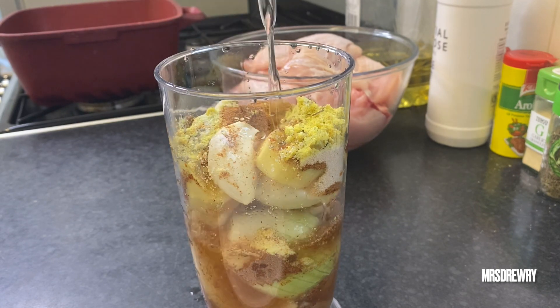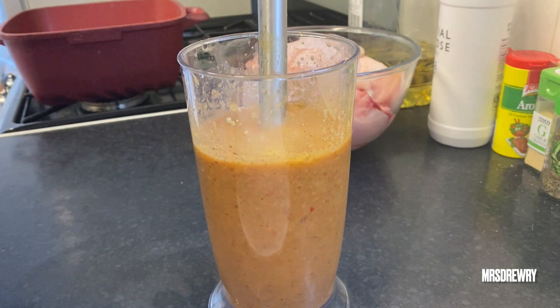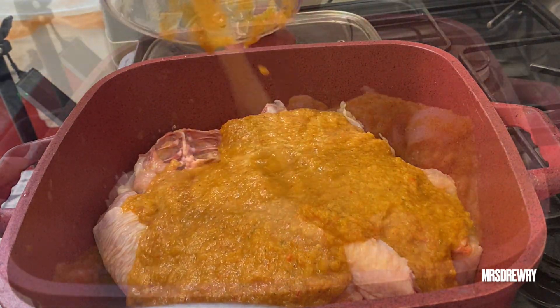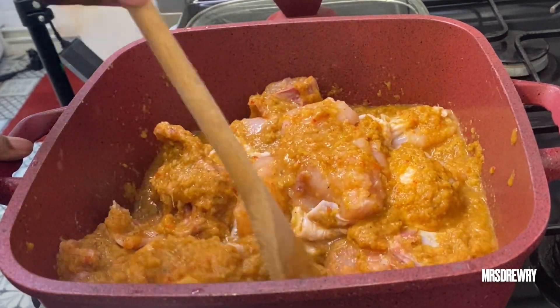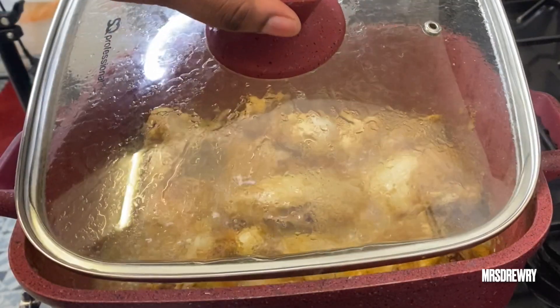I'm going to add one cup of water to mix it, then mix everything with my hand blender — please use the stand blender. Next I'm going to pour the mixture on my chicken, give it a nice little stir, cover it, and let it simmer for about 20 to 25 minutes on medium heat.